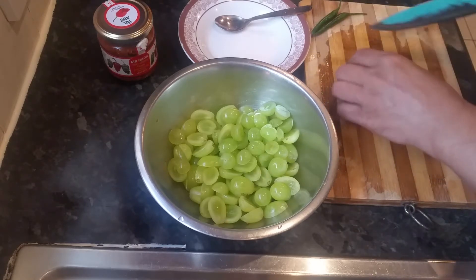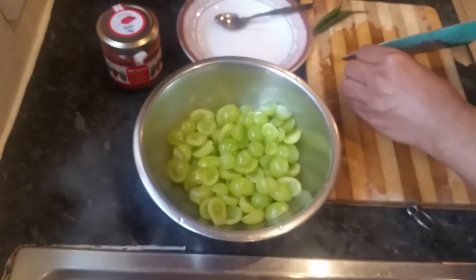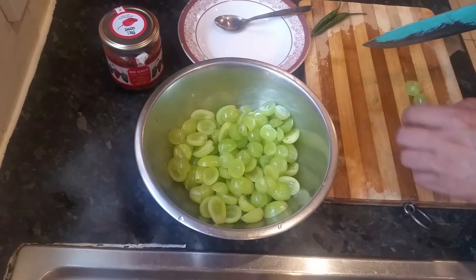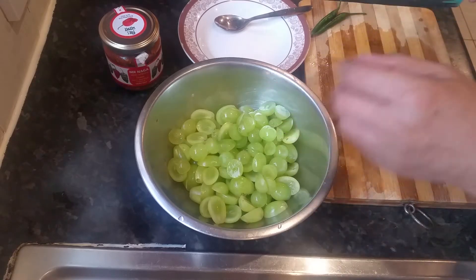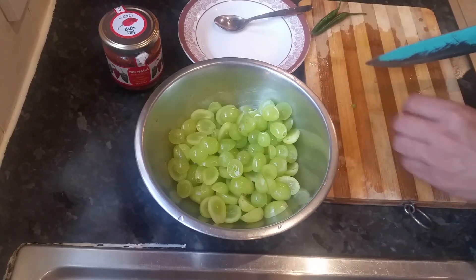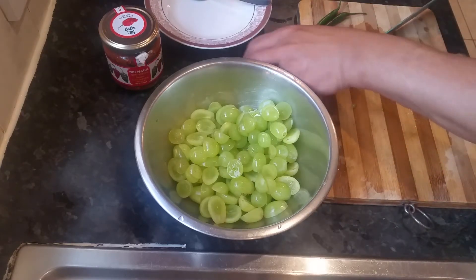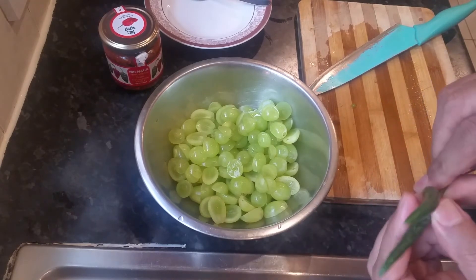This Naga stuff — if you put just a small teaspoon in your curry, you will not believe the taste. It's very, very hot and it transforms your curry into a totally different taste.